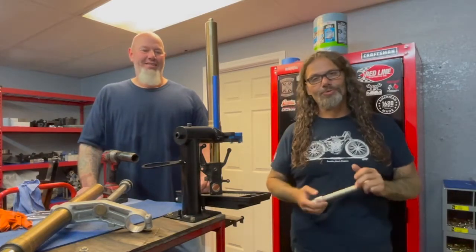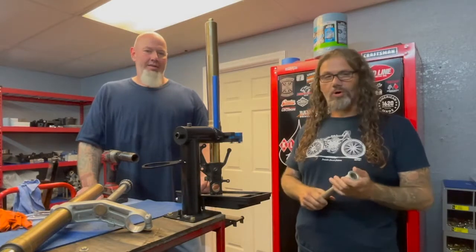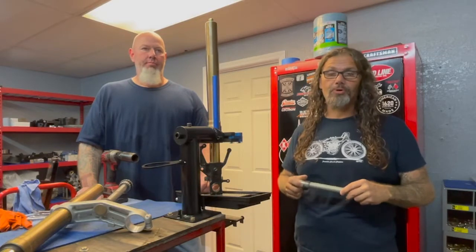Hey, what's up everybody? It's Chris from CycleSource Magazine, Greasing Gears TV, and we're in the shop today to work on the FXR Evolution. If you guys haven't heard about this, you can check it out at DennisKurchGarageBuild.com.